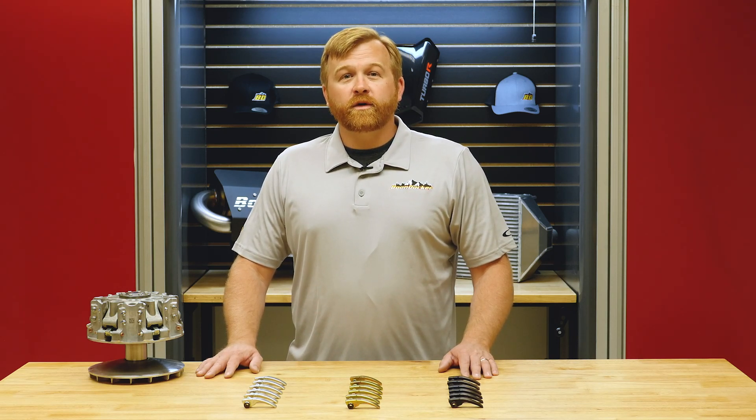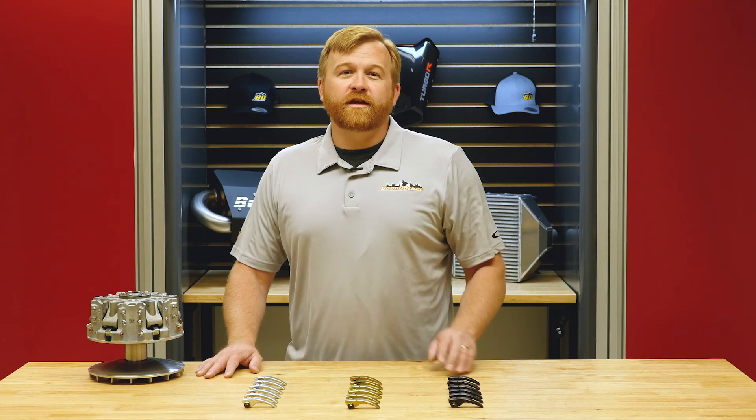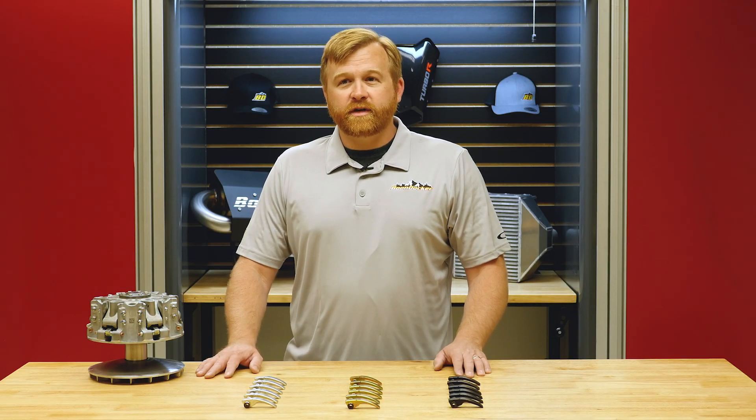Hey there, I'm Rocky Jr., and we're here to talk to you today about why Boondocker Performance Clutching should be the very first mod that you make to your Maverick X3.